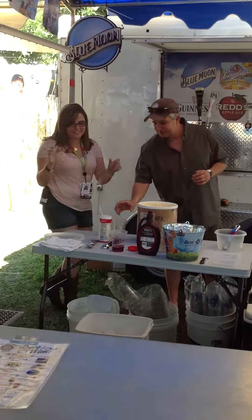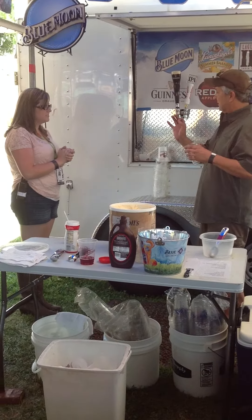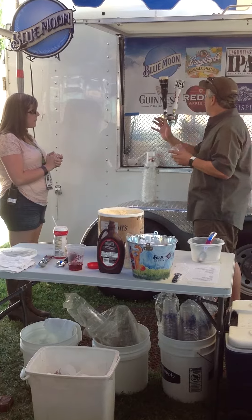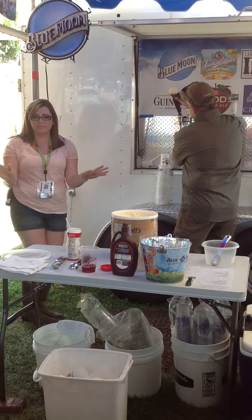All right, how do we do this? Very simple. We're going to start off with Guinness. This is going to be a little chocolate, tea, and coffee. So we'll fill it up with about a third cup. So we're starting off with Guinness.